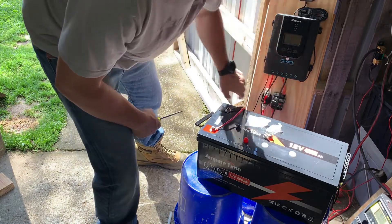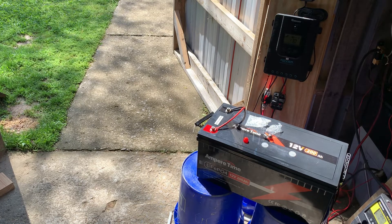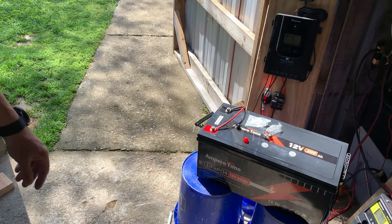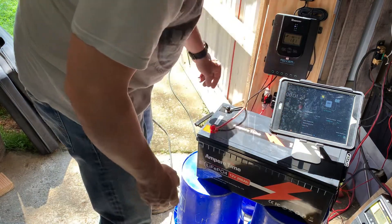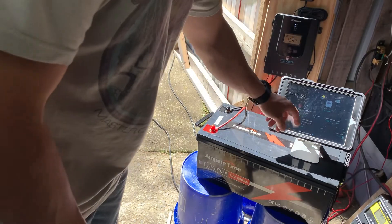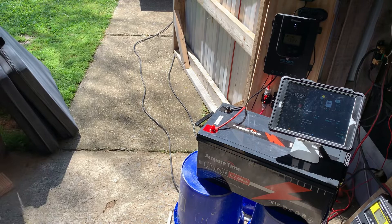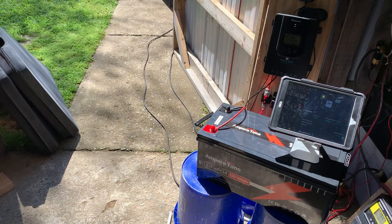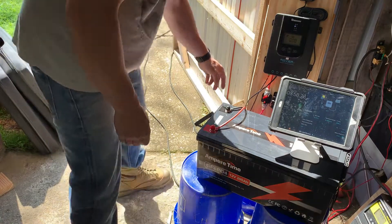All right, we should be good — cut it on. I'm showing the battery at 13.1 volts, hitting start. We're getting 13.4 amps — that's only 187 watts. We're going to scratch this idea with the portable solar panels; I'm just not getting enough wattage. Going to disconnect these panels.